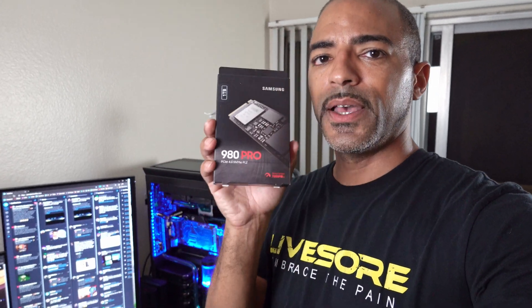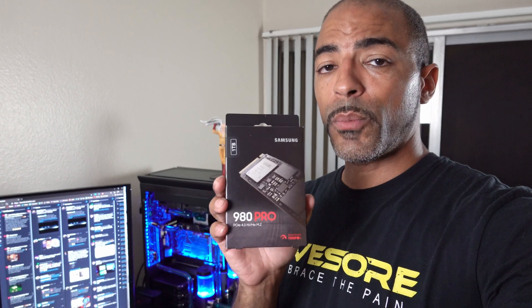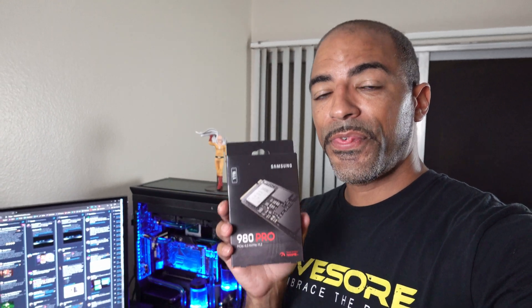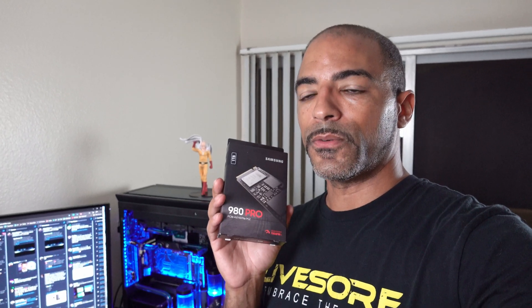This is the Samsung 980 Pro. This is the PCIe 4.0 NVMe M.2 SSD with 7,000 — almost 9,000 — megabytes per second read speeds. So if you're a gamer, this means nothing. Don't get this for gaming. If you're a 4K or 8K video editor, or some type of other workstation use, yes, this is for you.